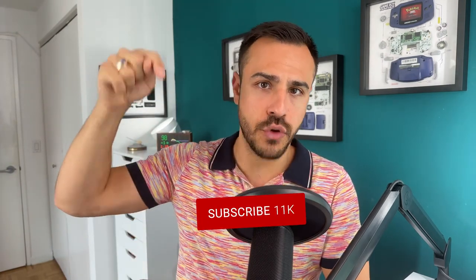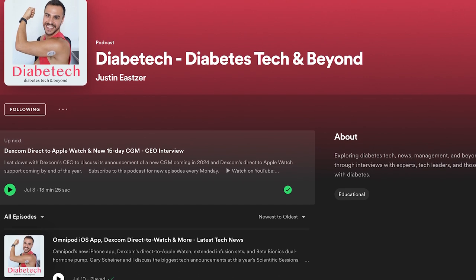Stay tuned for a podcast episode where I'm going to talk to Gary Shiner all about Mobi — he's learned a lot about it. That will release on a Monday on all podcast platforms and on YouTube in video form. I'm also working on getting someone from Tandem to talk to me about it. To stay up to date on all my content, make sure you subscribe, click the bell for alerts, give this video a like, and find me on social media at Diabet underscore tech on Instagram, TikTok, and Threads. My podcast is Diabet Tech on all podcast platforms — just search my name, no underscore. I've got so much more coming, so keep it here on Diabet Tech. I'm Justin, and I'll catch you later.